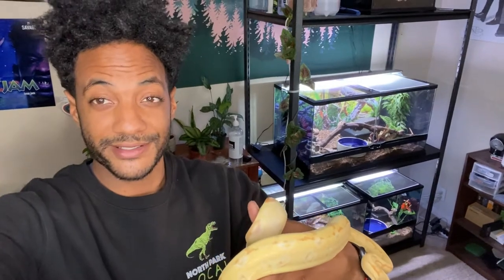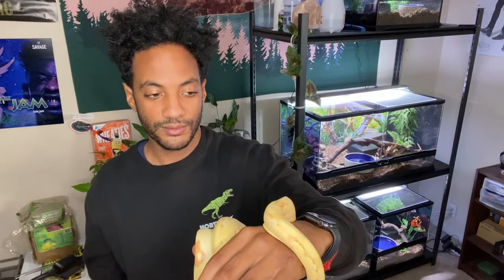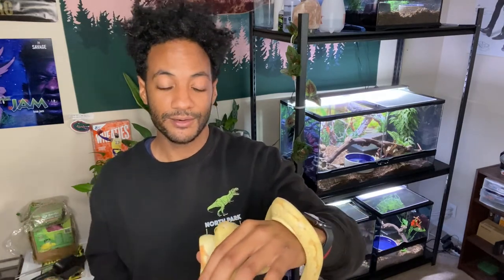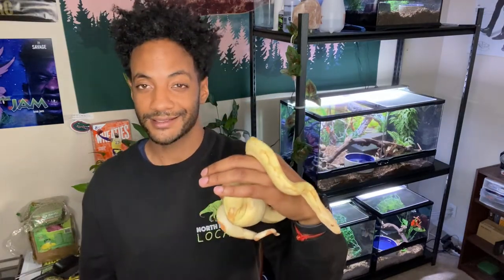She was my first boa and really helped me get over my irrational fears. She also made me want to get into other snakes — that's why I ended up getting a Brazilian rainbow boa, which is the other boa that I have. I just love boas. BCIs are really awesome, really cool snakes. I kind of geek out about these guys a little bit. But I also love Brazilian rainbow boas too — they're really cool.